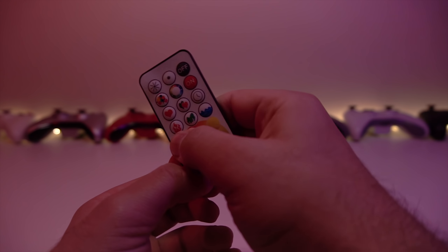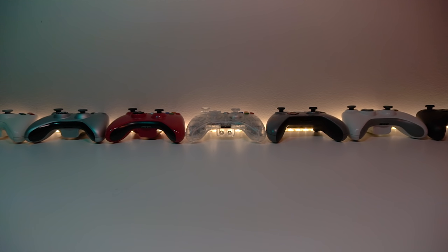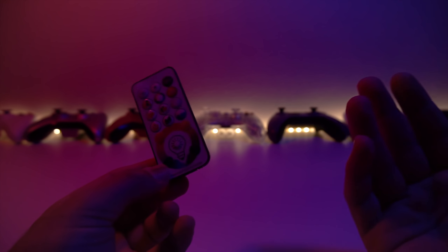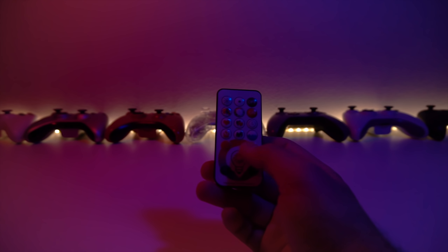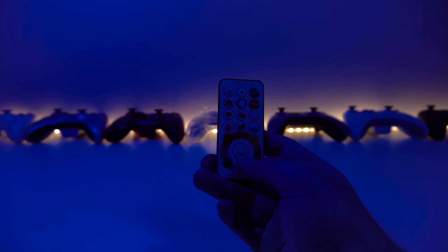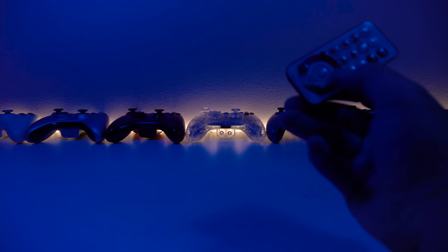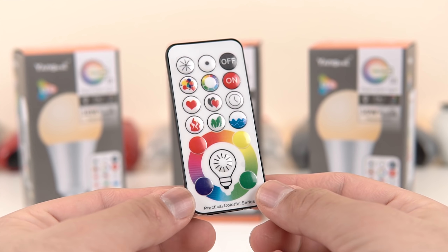If you have multiple bulbs, you can point the remote at each one to set different colors at the same time — two colors going simultaneously. Your wall or desk may reflect the infrared signal, triggering both bulbs at once. For example, switching to white or blue may affect both even if you're pointing at just one. With that said, do I recommend these? Absolutely yes. These are a fantastic upgrade over IKEA and Amazon branded bulbs — same brightness and warmth but now with RGB and a great remote.